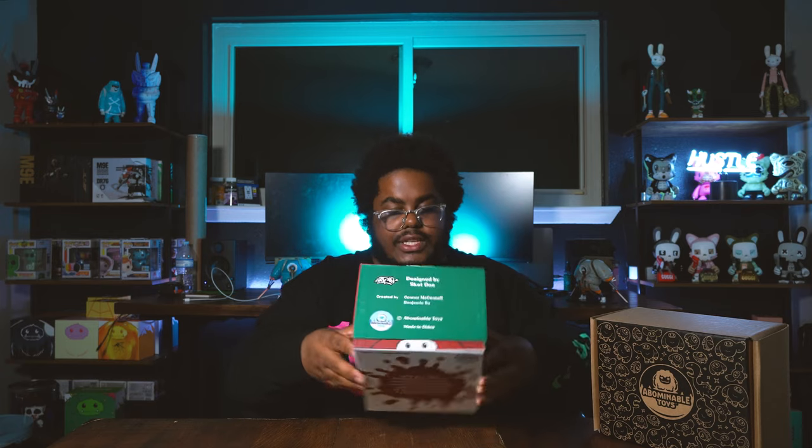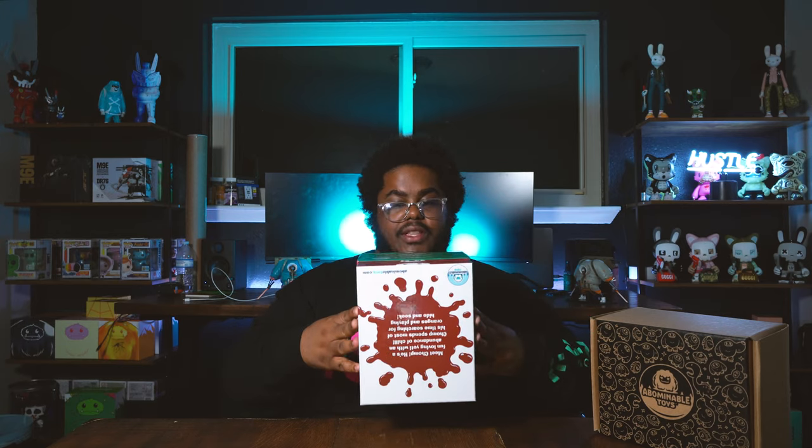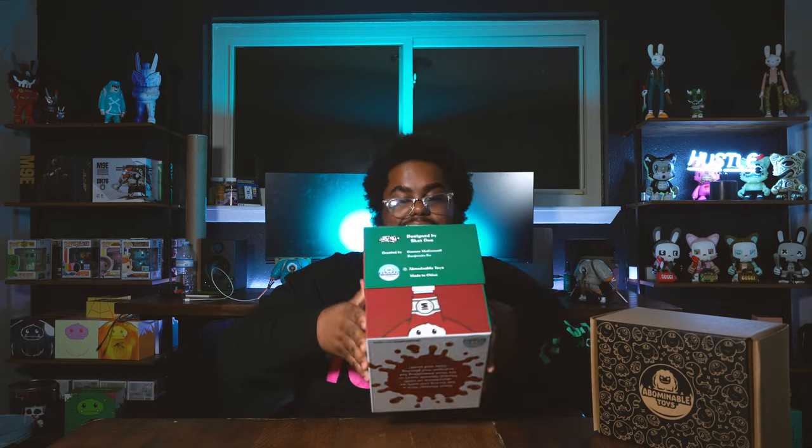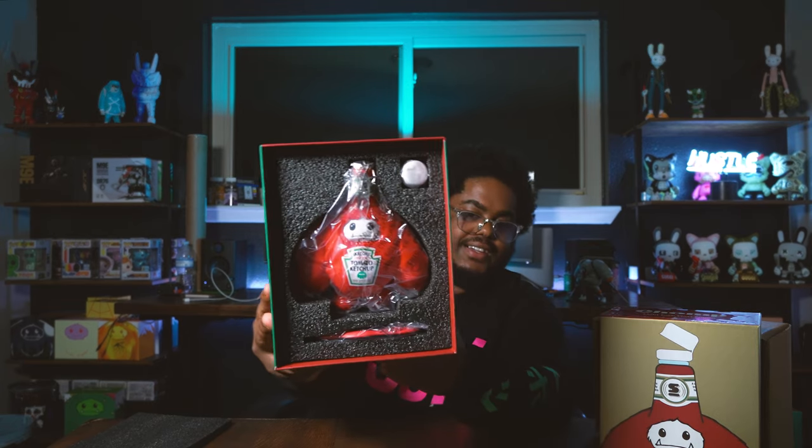I'm so ready to see what this looks like in person — I've seen pictures online but it doesn't do justice until you get it in hand. These boxes are tight. Of course there's foam on the inside, and there's Chomp wrapped in plastic. You also have the top cap on the side, which just goes right on top.